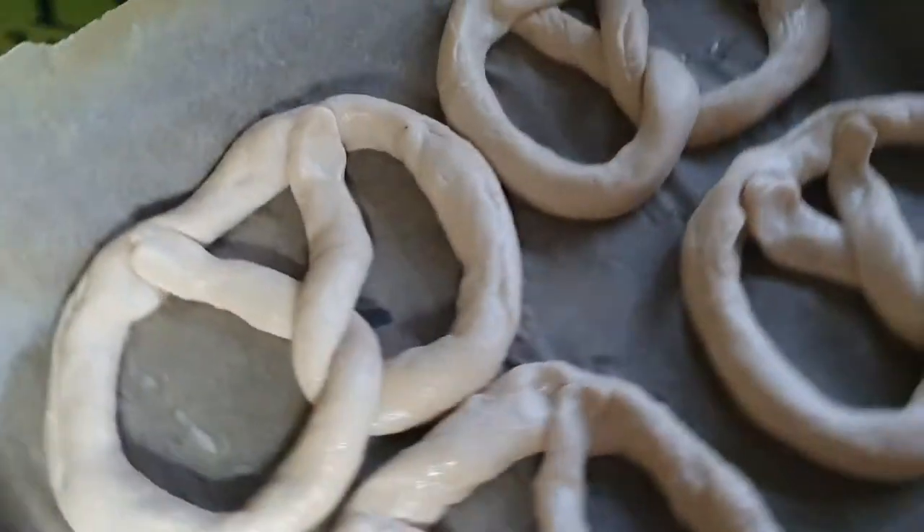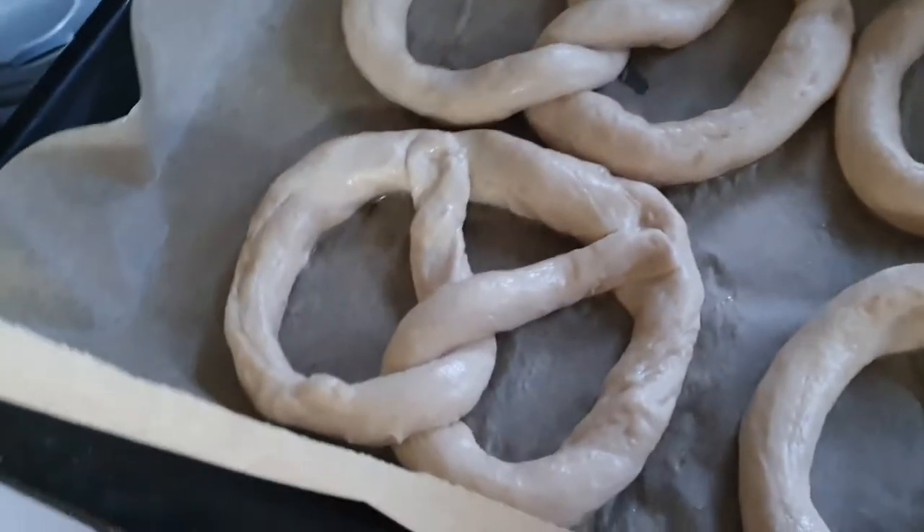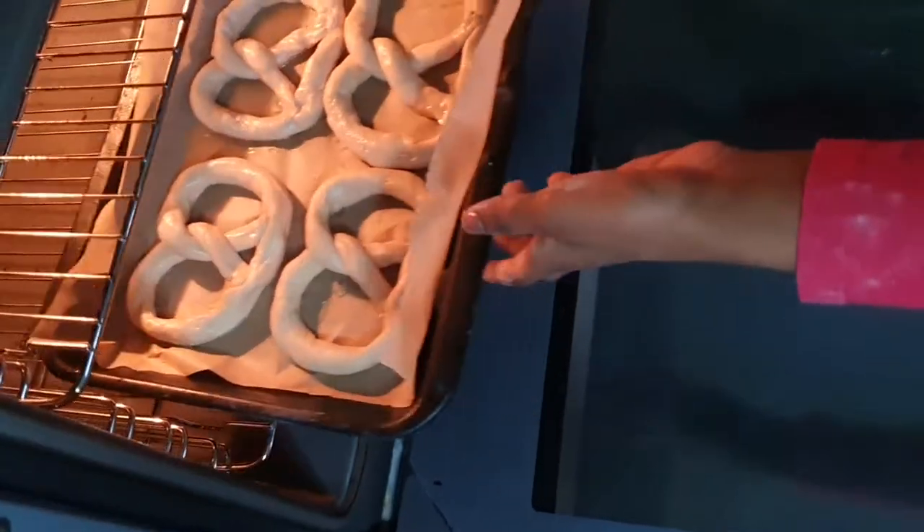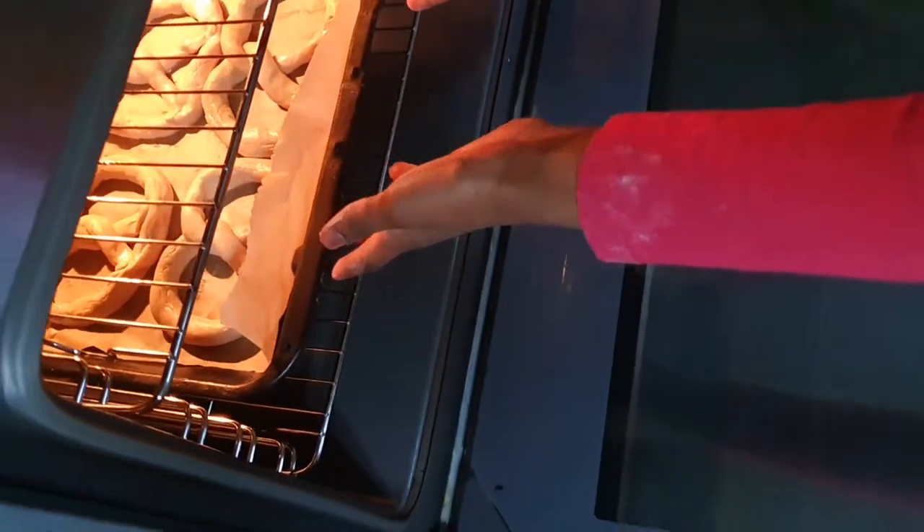Here are the four pretzels that are about to go into the oven. Hopefully they turn out well — which of course they will!